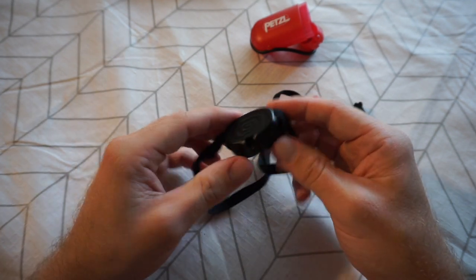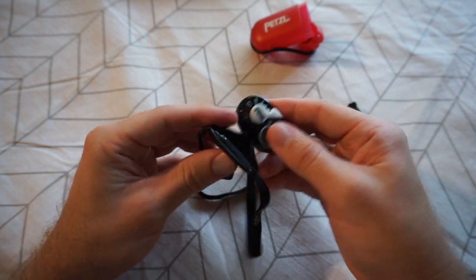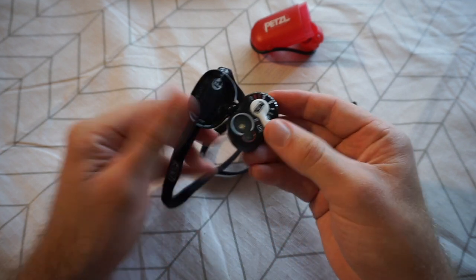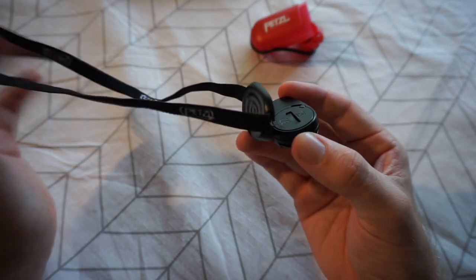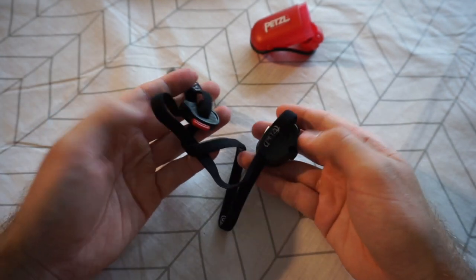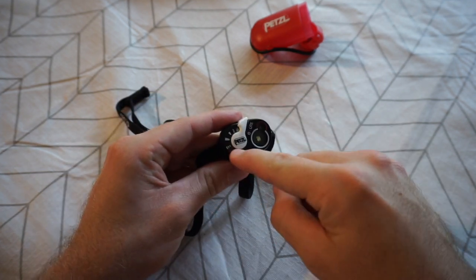Moving on to the torch itself, you've got this little ball and socket joint. I'm curious how it's going to hold up over time, but it is pretty solid at the moment and keeps whatever angle or position I set it to. It acts as a cover for the torch, and when you spin it around it rests against your head, allowing you to adjust the torch to whatever angle you need — really nifty, and it continues the theme of everything being multi-use.